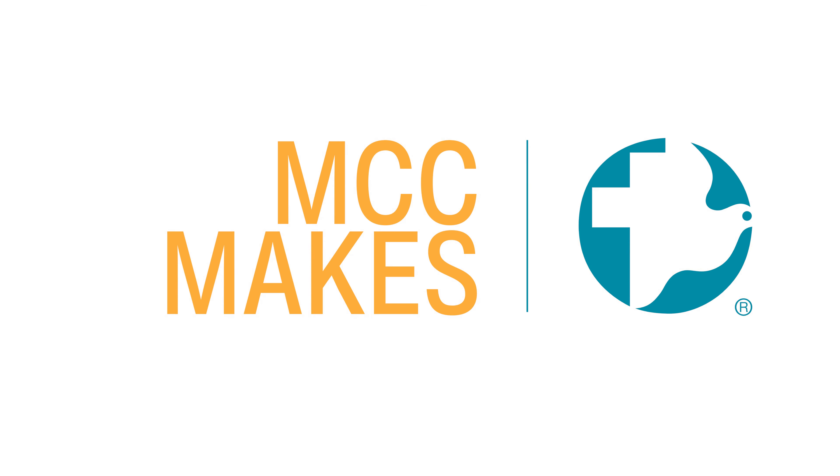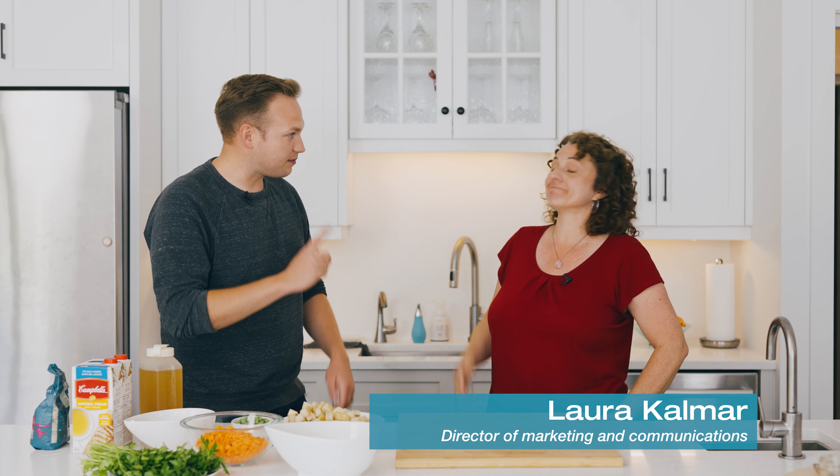Hi, I'm Matt Falk, and this is MCC Makes, where I team up with a member from MCC Canada to recreate dishes from around the world. And we're joined with Laura Kelmar, the Director of Marketing and Communications at MCC Canada.